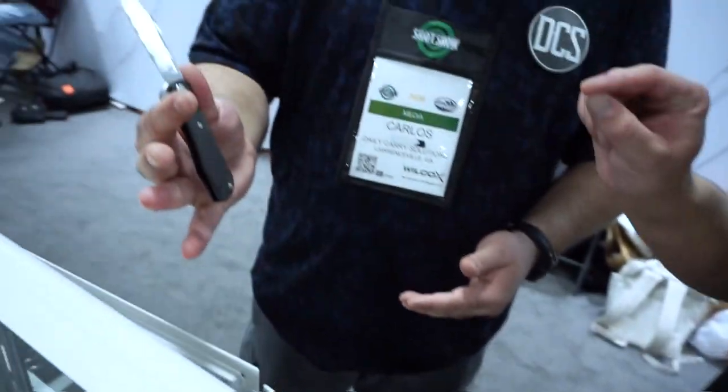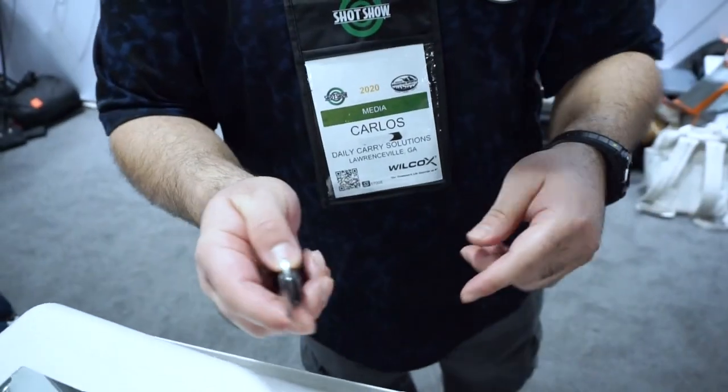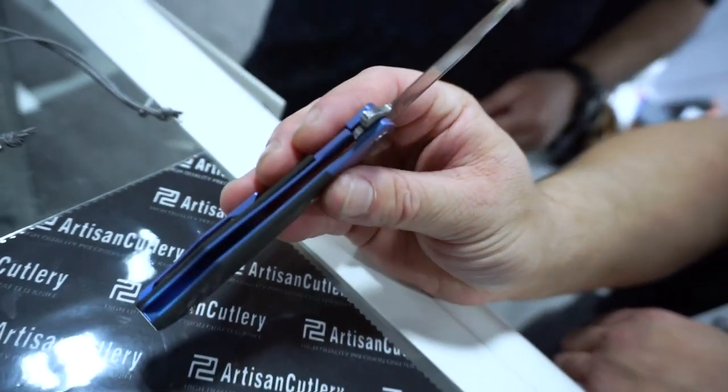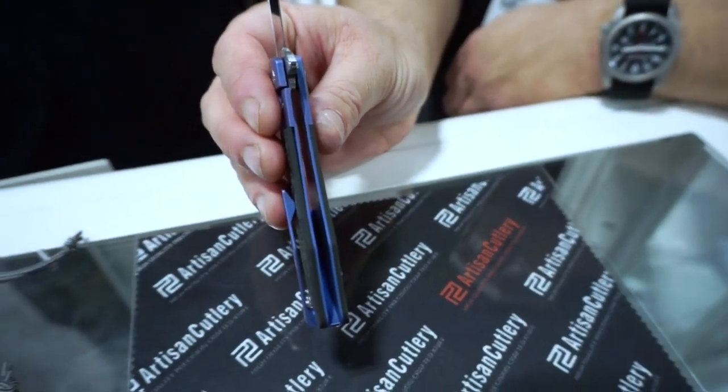The Hyperion small is actually a bolster lock. The carbon fiber is overlaid over the titanium frame — the frame is on the inside and the carbon fiber scales are external. This makes the action a little lighter and keeps it quiet. It just feels very classy.